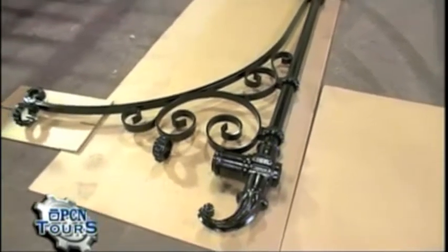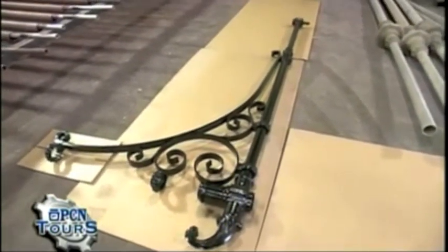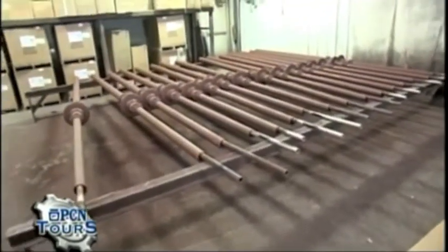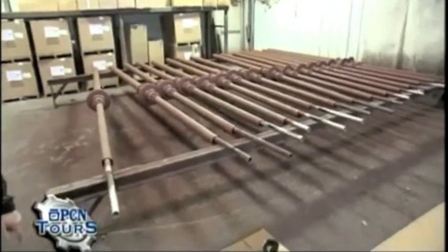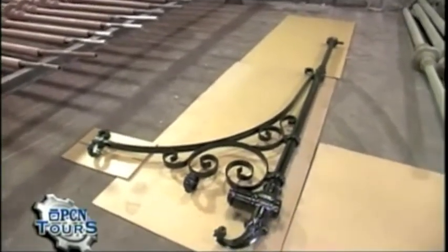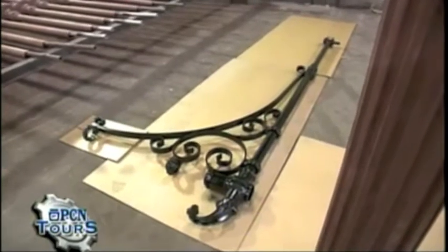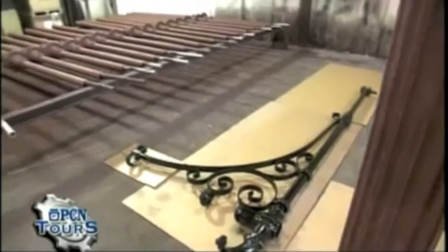What you're looking at right now is a New York City M arm. This arm slides on its tails and will go on top of the Bishop's Crook pole, taking it from about 14 feet up to 20 or 26 feet, with the fixture hanging off the end of the arm. There are thousands of these poles in New York City and we're fortunate to be the ones who have manufactured them over the years.